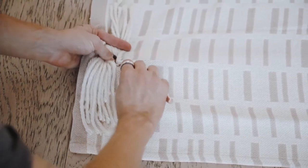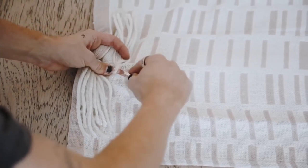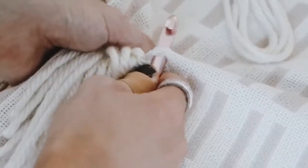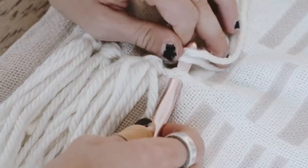So you're going to pull through all those strands of yarn — once all three of them are pulled through, you're then going to pull the tails through that loop, and that finishes off your first tassel. Now to determine the pattern you want or where you want to apply your tassels, you can map it out first if you'd like.